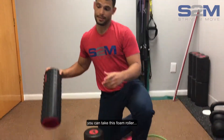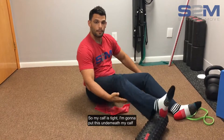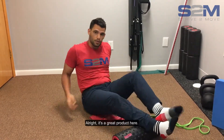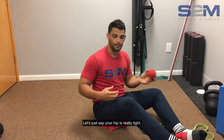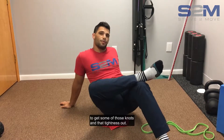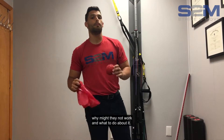Let's say your calf is super tight — by the way, I'm not getting paid by any of these guys, but if they want to pay me, no worries. I'll put this foam roller underneath my calf and roll back and forth to get the knots and tightness out. I also have a ball with spikes — if your hip is really tight, put it right underneath your glute muscle, cross your leg over, roll around on the glute to get those knots and tightness out. But the question becomes: even if you have all these tools, why might they not work?